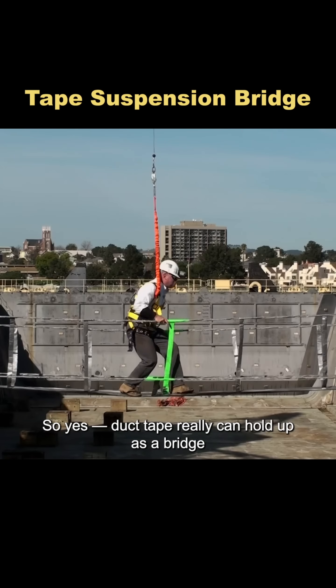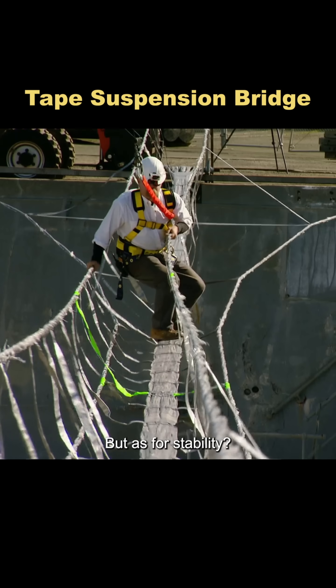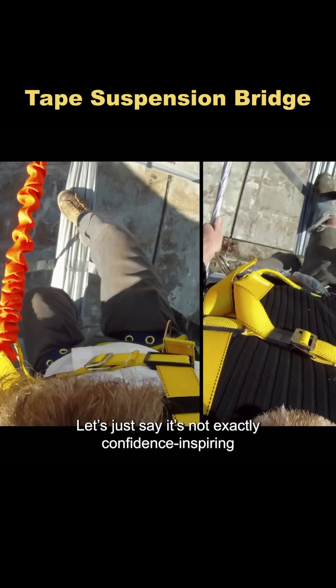So yes, duct tape really can hold up as a bridge. But as for stability, let's just say it's not exactly confidence-inspiring.